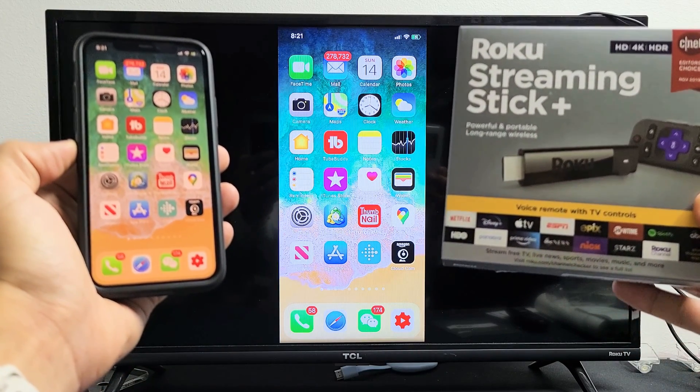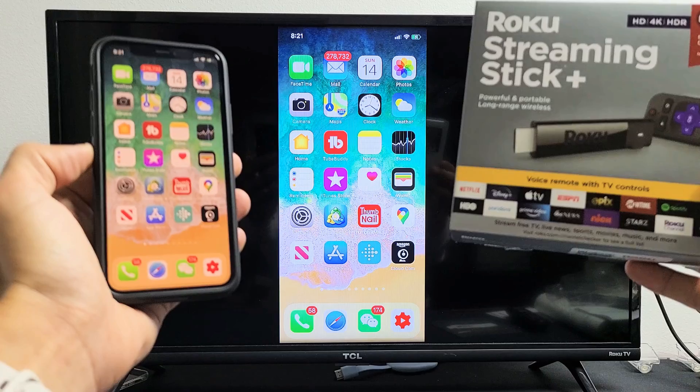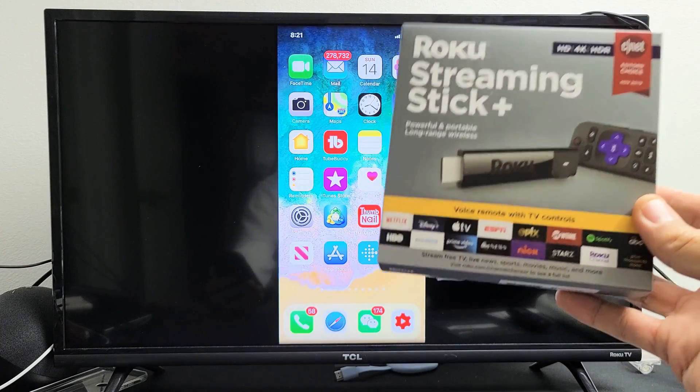I have a Roku Streaming Stick Plus here. I'm going to show you how to AirPlay from iPhones with the built-in AirPlay 2 on the Streaming Stick Plus.